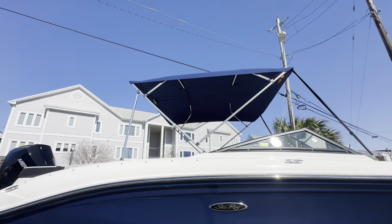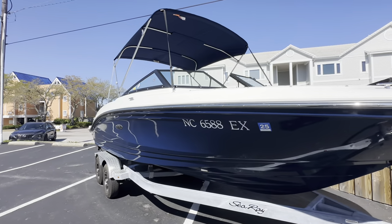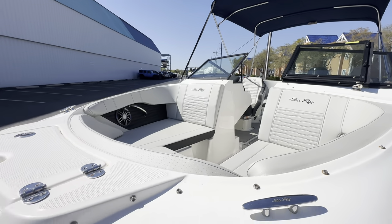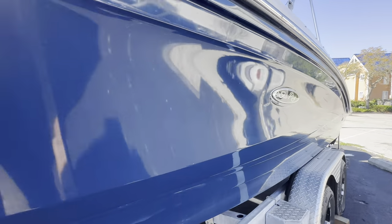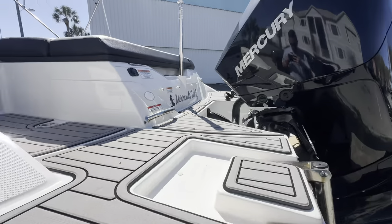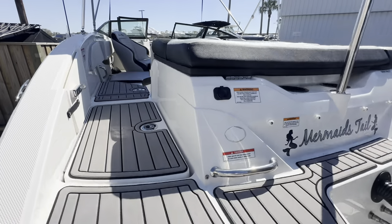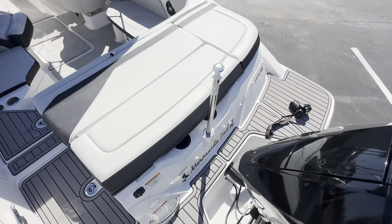It's got the bimini top to match it. Just do a quick exterior walkthrough for you, then I'll hop up there and show you some of the features on board. Looking at the bow area from the exterior — stainless steel rub rail. It's a really good looking boat. You can see it's got the sea deck on the swim platform, and the vinyl woven carpeting that snaps in and out.